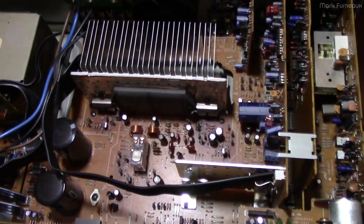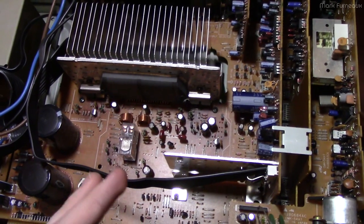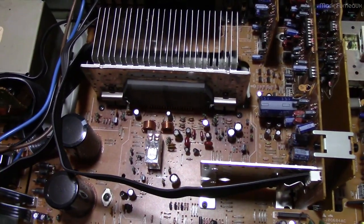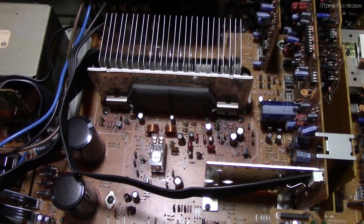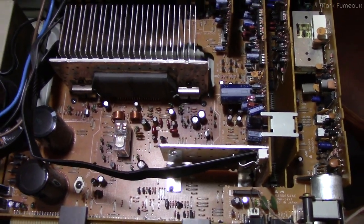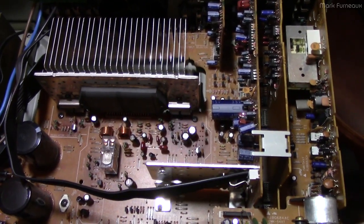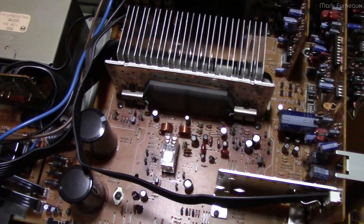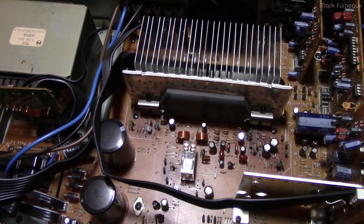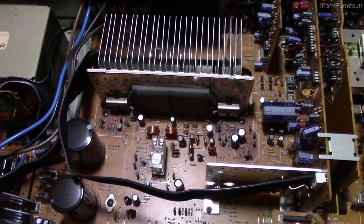One nice thing about this amp is that the vast majority of components are actually made by Matsushita — all the caps, a lot of the integrated circuits, passives, transistors, even the fan. They hadn't really gone to outsourcing parts at this time. The ICs they couldn't make themselves, they got Sanyo — another Japanese manufacturer — to do. And this has a service manual, though it's kind of towards the tail end of service manuals where you get the schematic but not much more beyond that. But that's all you need to repair something like this.